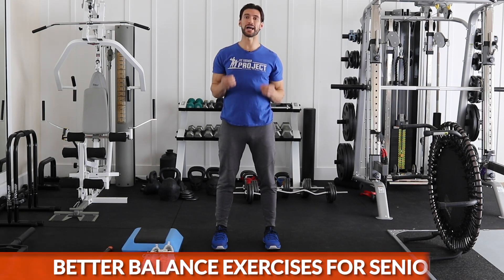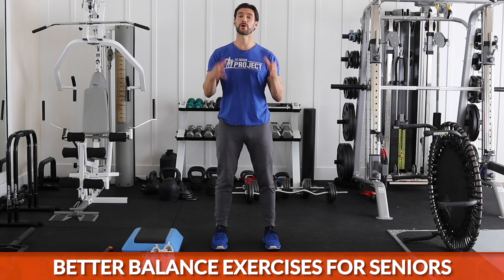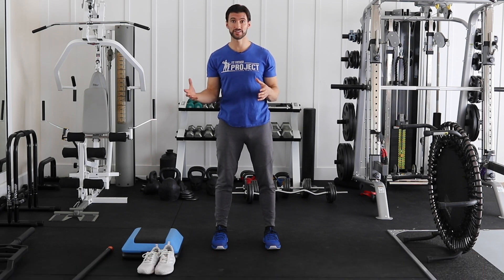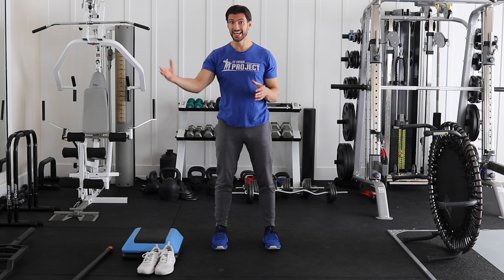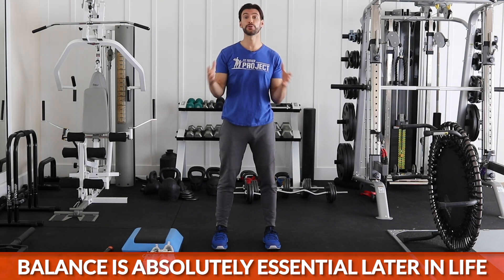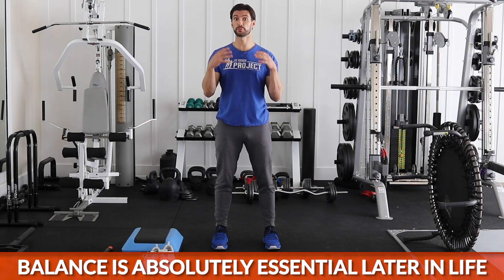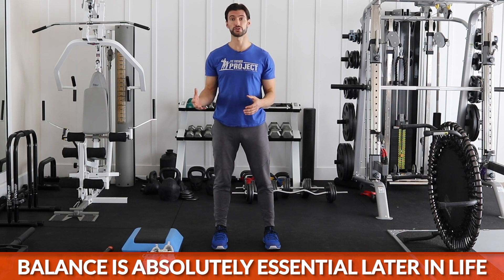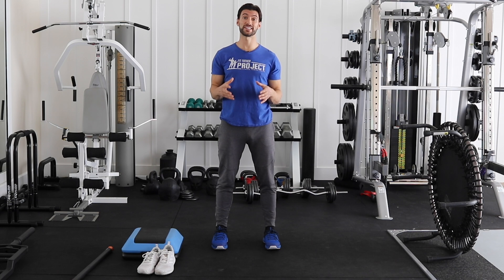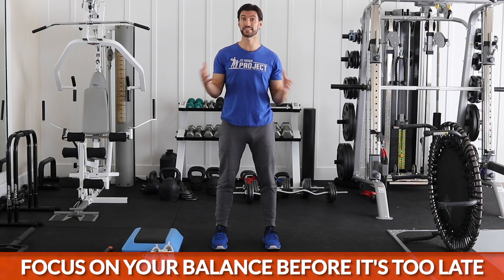Today's video is all about better balance exercises for seniors. As we get older, our ability to have good balance truly is the quality of our lives. Maybe we're seeing it with our parents or our grandparents. As you lose your balance and your strength with age, you lose your mobility, you lose your freedom. We know so many people as we get older become more susceptible to falling down, breaking hips, breaking shoulders, and these things can truly be life-ending. That's why prioritizing and focusing on our balance early is important.